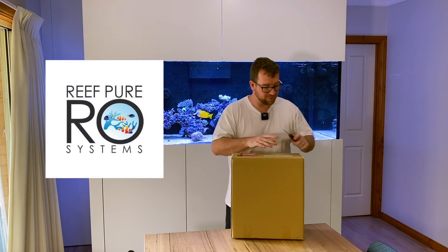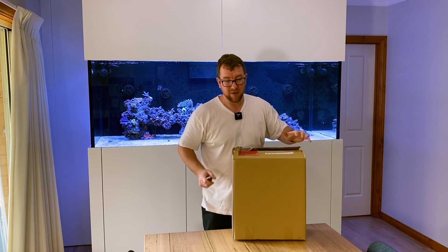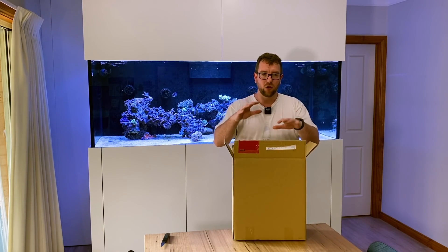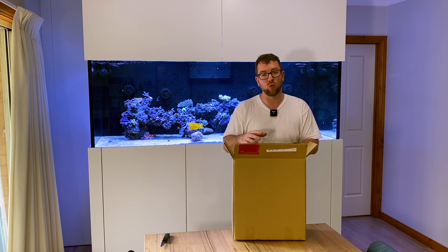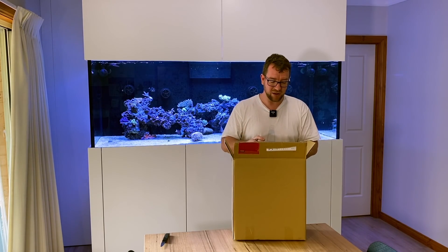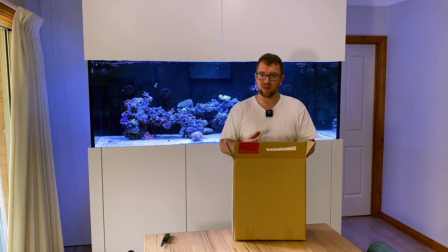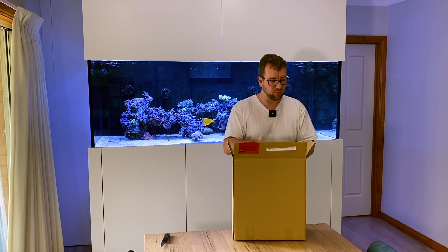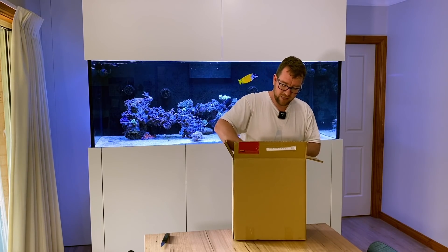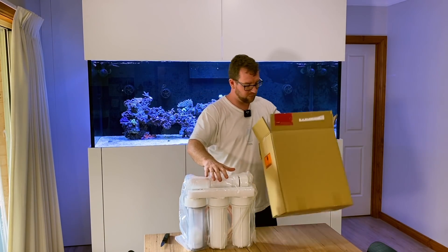Full disclosure - I ordered this unit from Reef Pure RO Systems here in Australia. There are a few reasons why I like to shop with these guys, mainly because they're absolute experts in the field. They don't just send you the highest spec unit they can sell you. They actually go to the trouble of asking what your postcode is, look up the town water report for your area, see what's in your town water, and then recommend a system based on your needs. Ironically for me, that was actually their lowest spec unit. My town water was really high quality, which confirmed what I'd discovered over the last eight or nine years of reefing - that my pre-filters and membranes actually last a long time. It was really nice to get confirmation from a professional saying your water's great. You don't need to buy their top of the line unit - you can grab the essential system and be off and running.